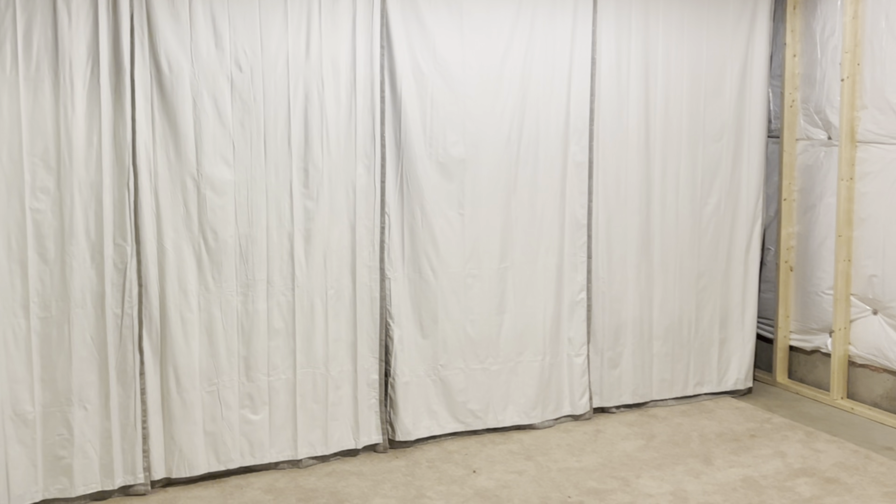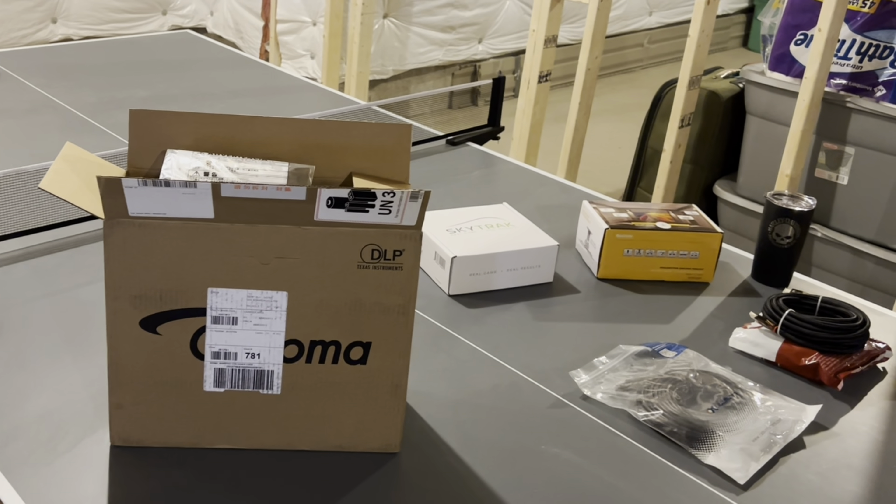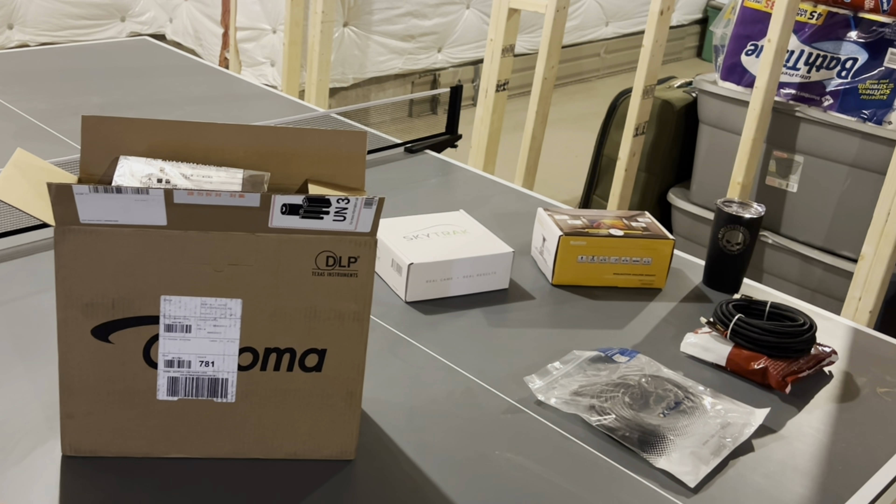This room is actually going to be the theater room slash golf simulator room. What I have over here is just temporary drapes I brought from upstairs — gray on the other side but the back is more of a room-darkening white. I'm trying different black drapes on the sides to get a general idea of the screen size, because I did order a screen — it's going to be an 8-foot high by 14-foot wide screen.